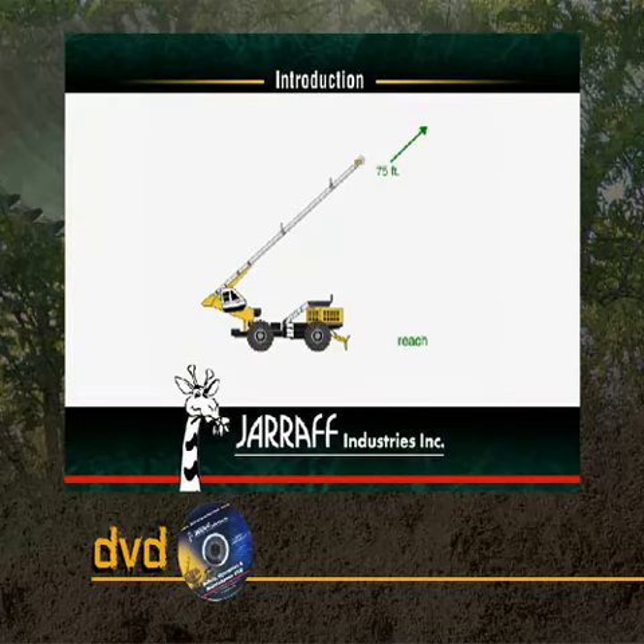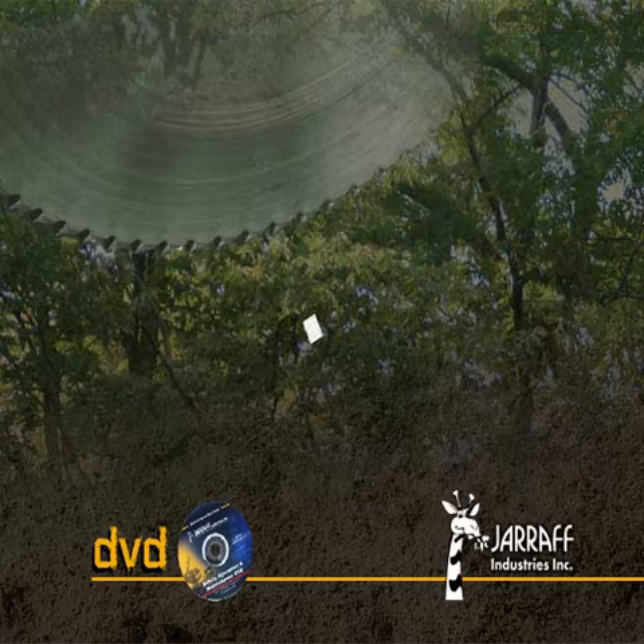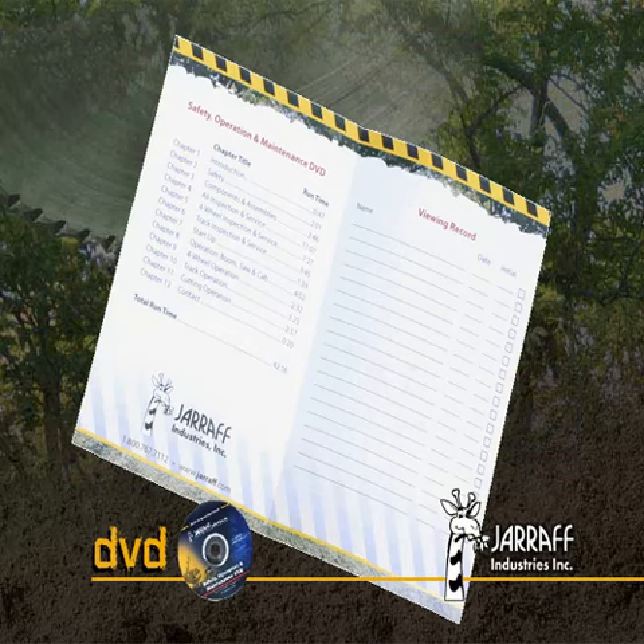Basic operations, maintenance, and field applications are clearly demonstrated with video clips and animations. Included with the DVD is a convenient viewing log that lets supervisors and managers track which operators have viewed the DVD and when.